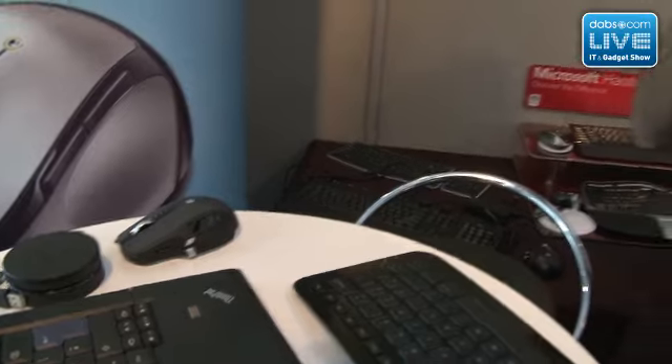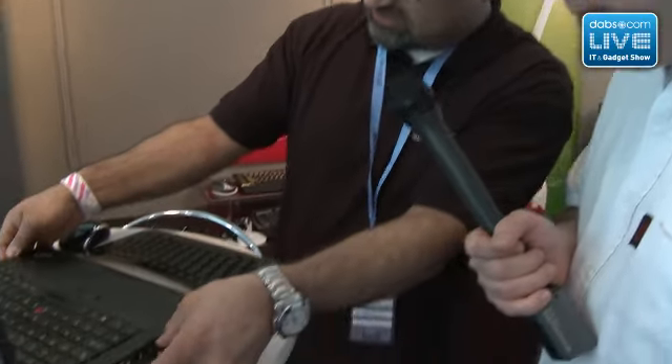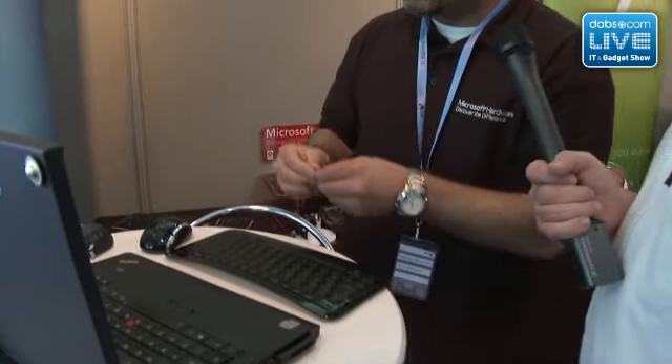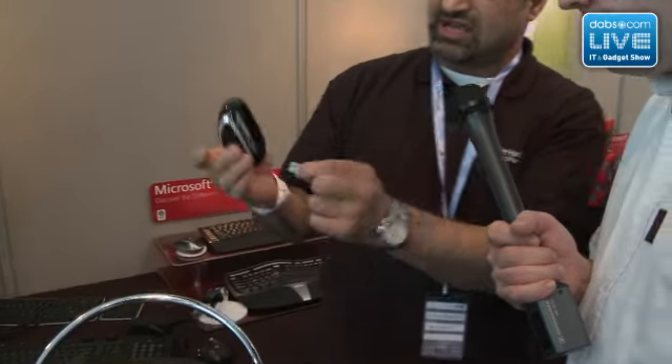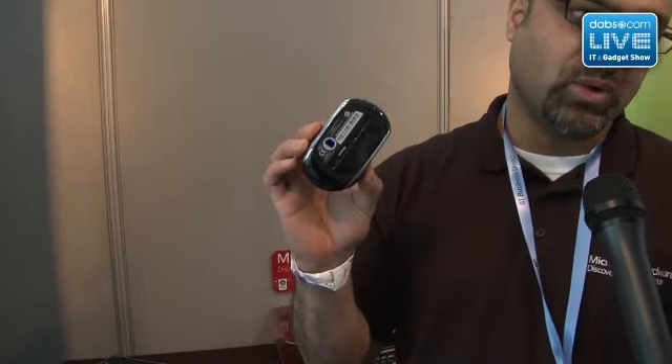Now there's this big shiny mouse here. This one is called the Wireless Notebook Mouse 6000. It's a very strong product for us because again it has the nano receiver. One of the great things is you can place the receiver into a compartment and store it away. When you want to take it back out, there's a little button — you push it and it springs out so you can plug it in.